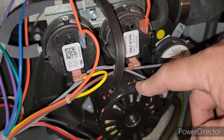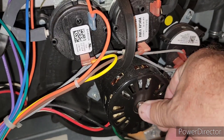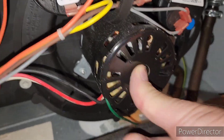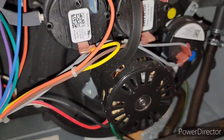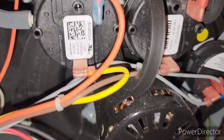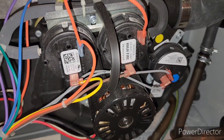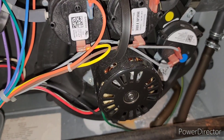So it looks like the bearings are starting to go out in this thing. What I did is with my finger I went to go spin that motor to see if I could get it to turn a little bit. And then when I flipped the AC power back on, which I'm going to do right now, it's looking for heat, I believe.